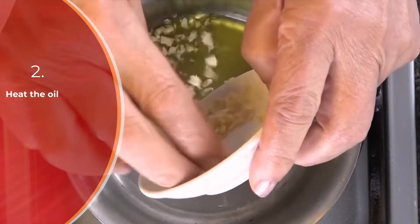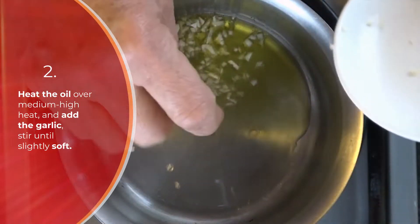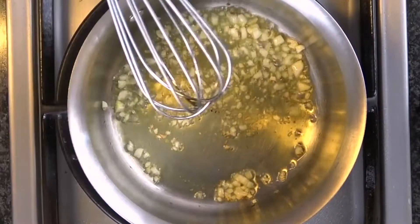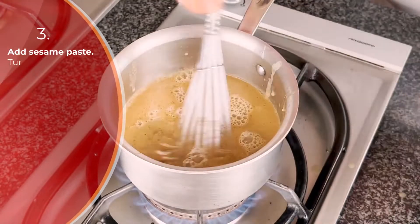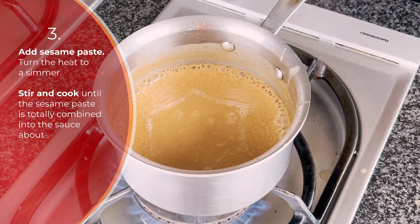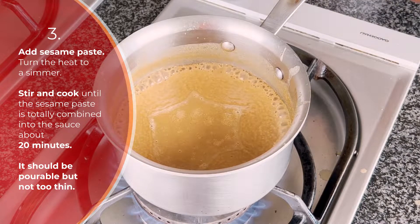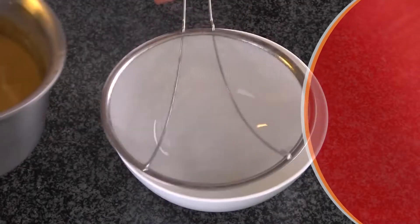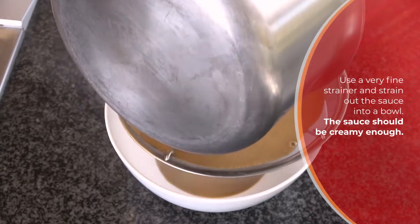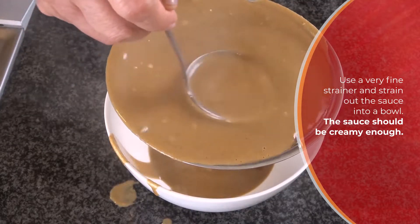Then heat up three tablespoons of oil in a stainless steel pot. Add the minced garlic and cook for about one minute, then add the sesame paste mixture. Turn the temperature to medium and slowly simmer for about 15 to 20 minutes until all smoothed out. Use a very fine strainer and strain the sauce into a bowl. The sauce should be creamy enough.